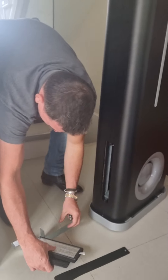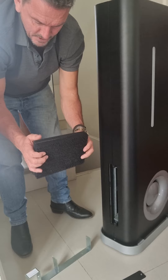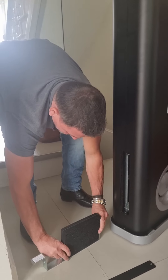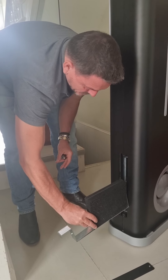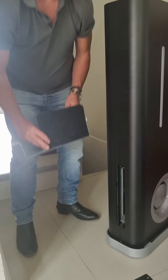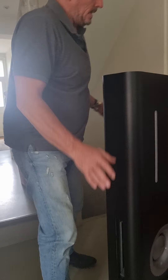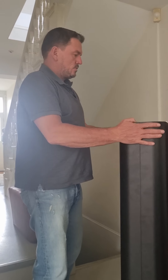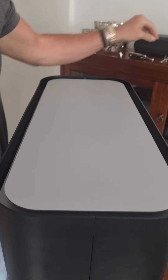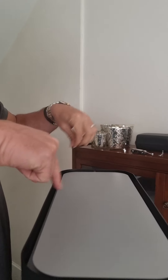That's the first part. Putting it back is exactly the opposite — slotting it in and then just pushing it straight into the unit. I'll leave that out at the moment because we're going to the second part. There are a few screws on the top with the same size Allen key — we have four of these on the top of the unit.